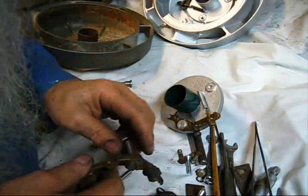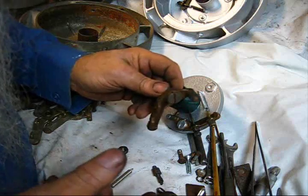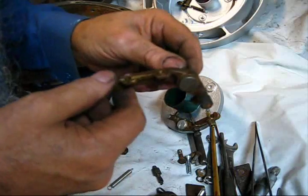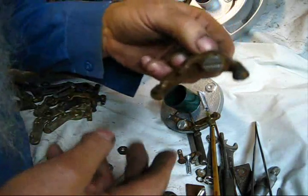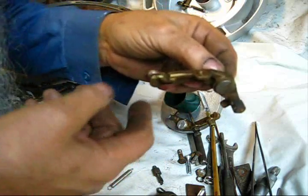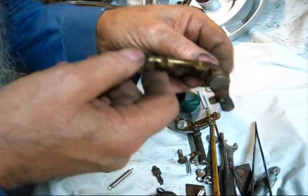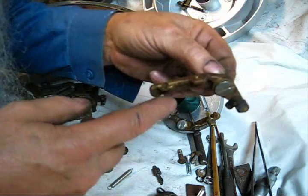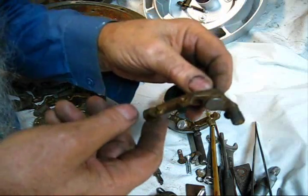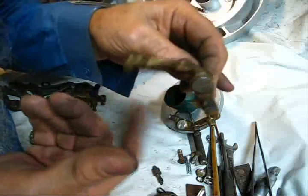Basically, when the engine fires again, when that flywheel coasts to a lower speed, this will come back down because the momentum of the flywheel is no longer keeping it slung out. So when the flywheel slows down, this will come back down due to spring pressure and it will fire again. If this does not fly out quick enough, it will fire two or three times.